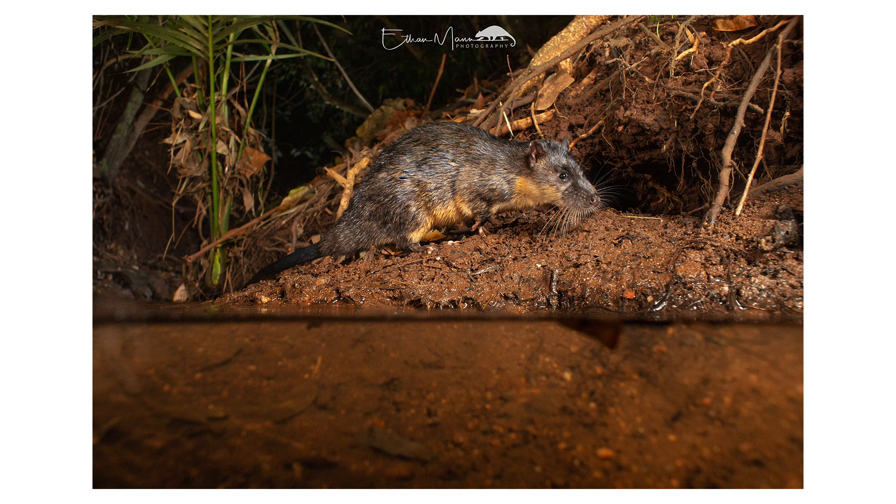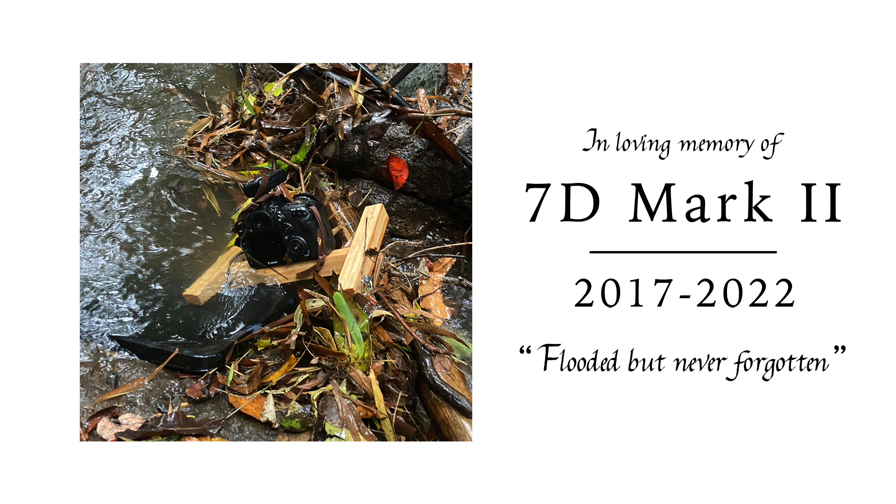I flooded a 7D Mark II in January when I first tried in the wet season. So I'm just really happy that I finally got the photo, and really happy that I get to share my backyard with these awesome creatures. The rakali climbs straight out of the water, onto the sand, pauses before its burrow and just turns and looks at the camera — about to head into its burrow.